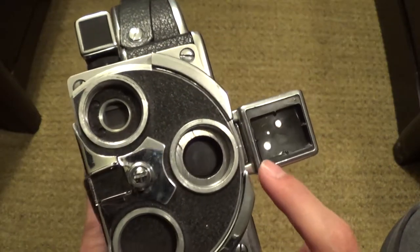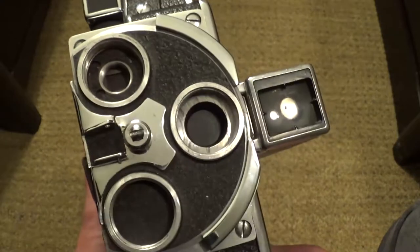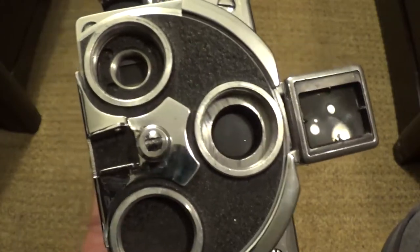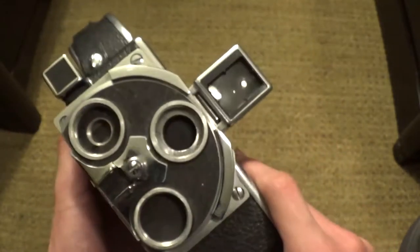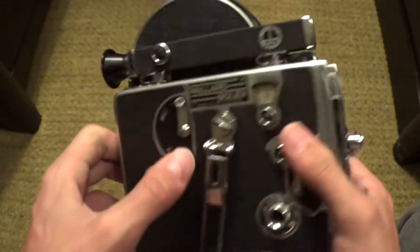This viewfinder has a slightly different perspective than the other one. But if you're shooting a wide shot or a master shot, you won't really notice much of a difference. It's only during extreme close-ups when filming that you'll notice the perspectives are slightly off.